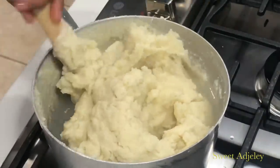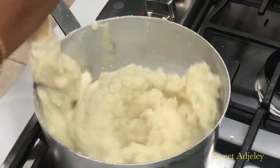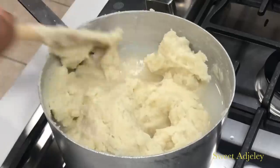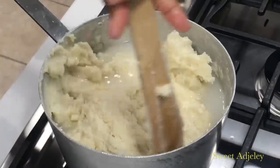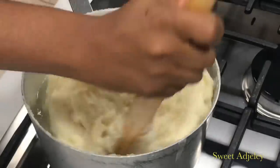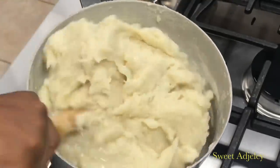Please make sure it does not become lumpy. Because of the mixing process, if it becomes lumpy you can get them out when it's time to mash it up with your hands, but I try not to get any lumps — it makes everything very nice and easy. So we'll cook this until it is done.